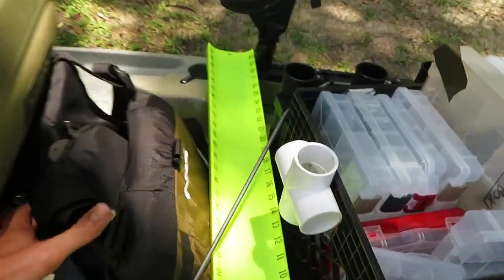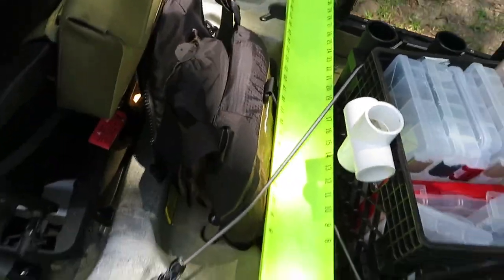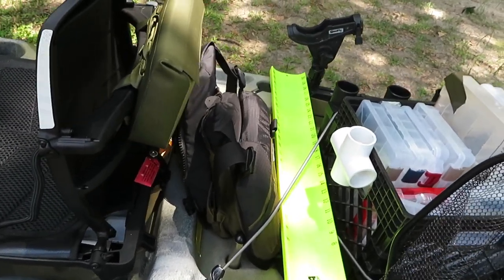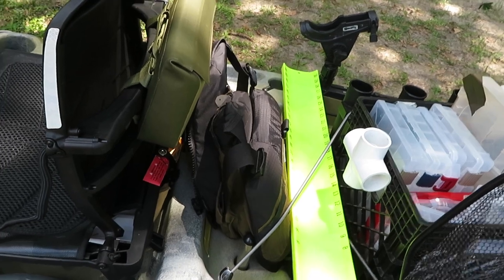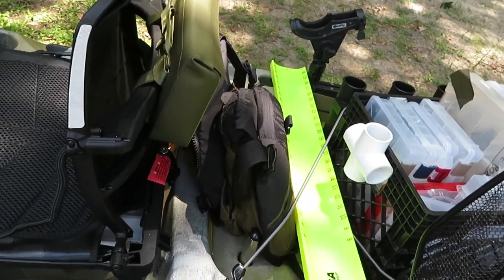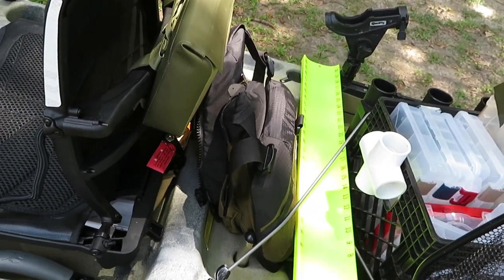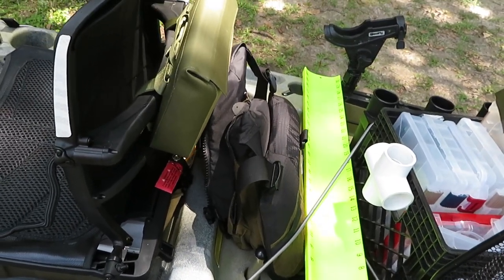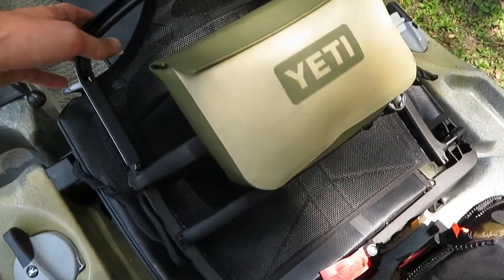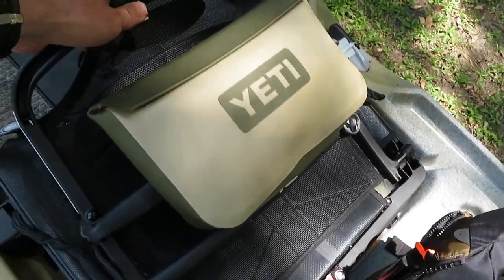I have my bump board sitting back here secured by the bungee straps — not too sure where I'm going to put it yet. In front of that I've got my NRS Chinook. I always have my PFD with me when fishing big lakes — I'm always going to keep it on and wear it because you never know what crazy boaters might knock you out. Always wear your PFD on big congested lakes. I did bring over my Yeti onto the seat as a back attachment.